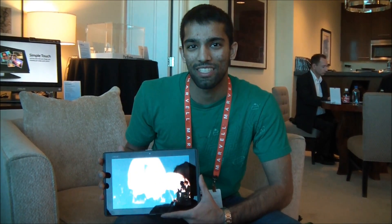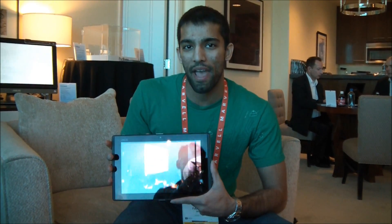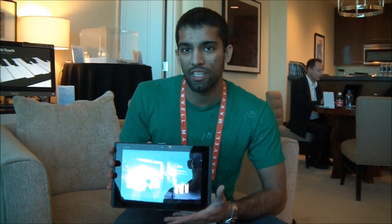Hey, this is Eamon from ASUS Campus Life here at CES 2012. I'm going to take another look at the ASUS PadPhone here. We took a brief look at it earlier, and I'm going to show you a little bit more in depth.